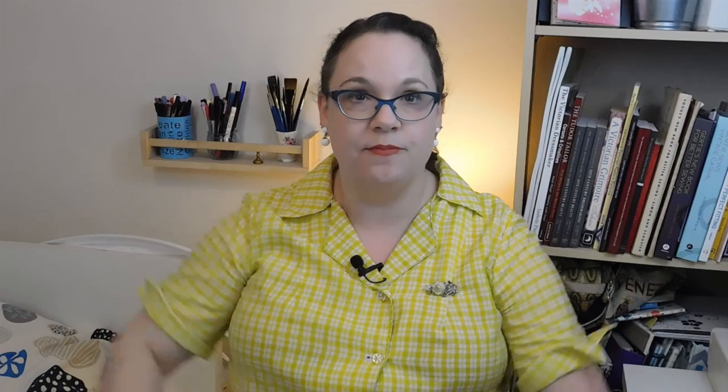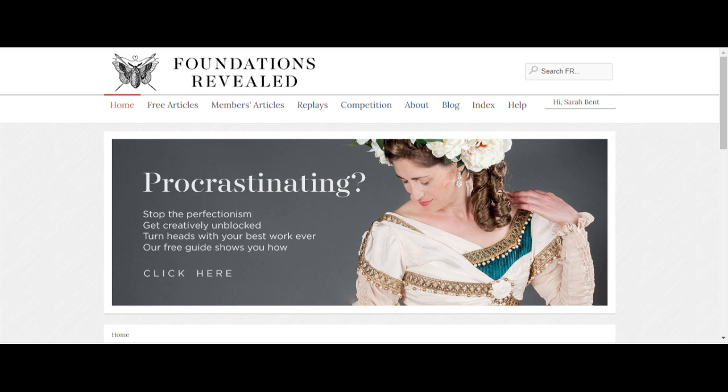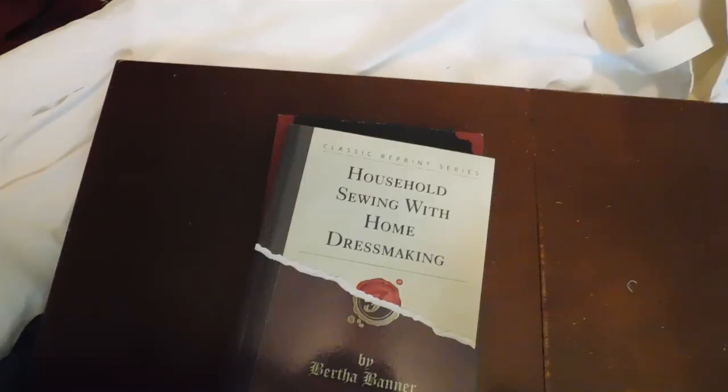I am not using a pattern for this — a new thing for me. I've been sewing since I was 12, but I've never had a whole lot of luck wandering off the beaten path. For resources this time I have assembled my own Avengers — assemble! The Work Woman's Guide, Bertha Banner's Household Sewing and Guide to Dressmaking, the incredible resources at the Foundations Revealed website, the Victorian Dressmaker by Isabella Pitcher, and the Ladies Work Table book.